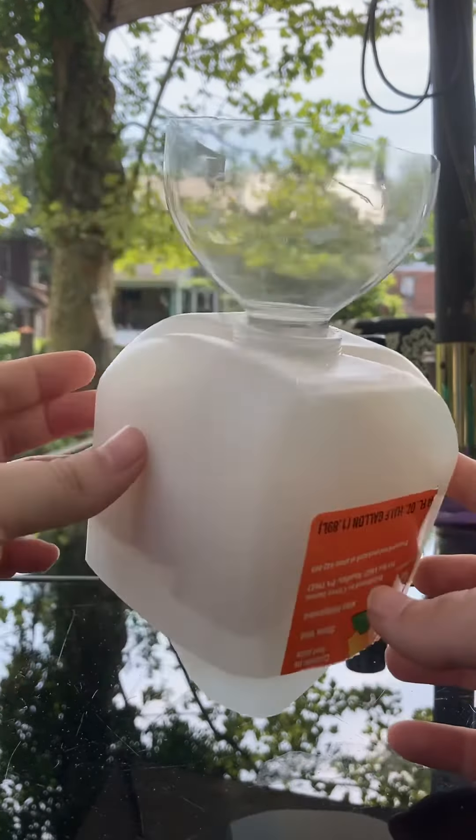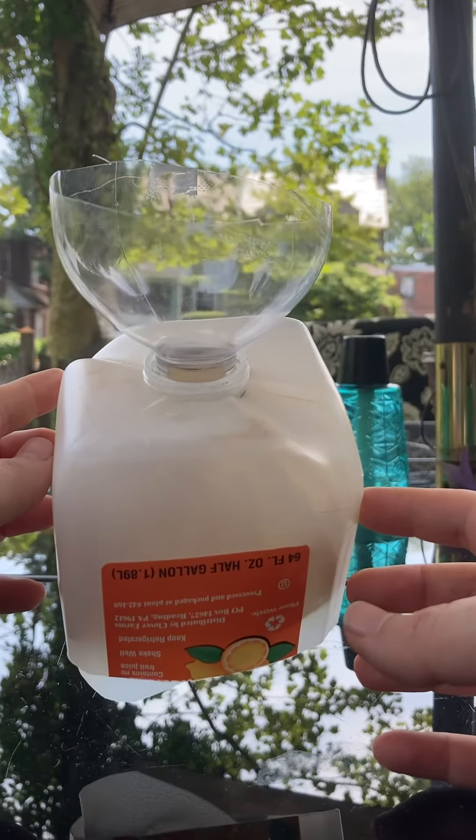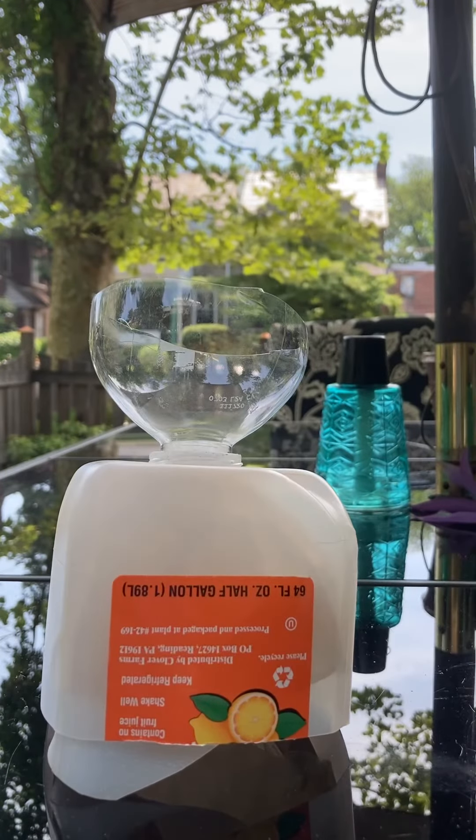That's it! I'm going to be making a few more of these now that I've finally figured out something that works and that I don't have to use a glue gun for. Happy hunting!